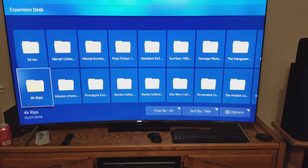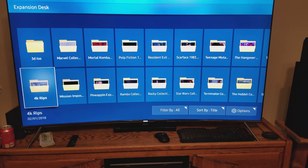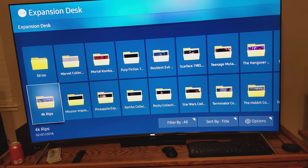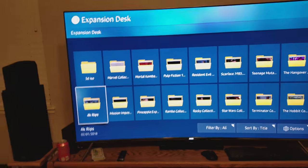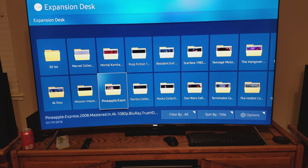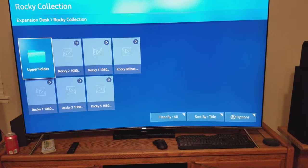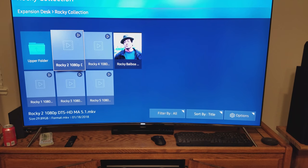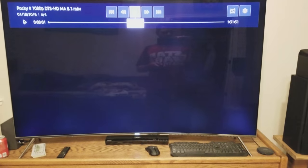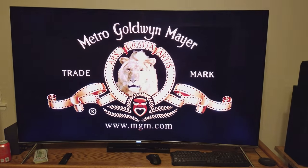I can fill these hard drives for everybody. I can also do 3D Blu-rays. I also have tons and tons of 1080p — I couldn't even tell you how many 1080s I have.